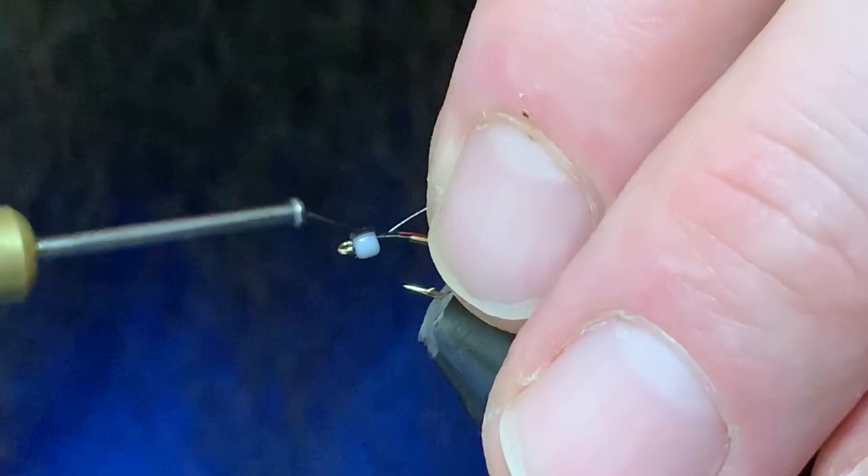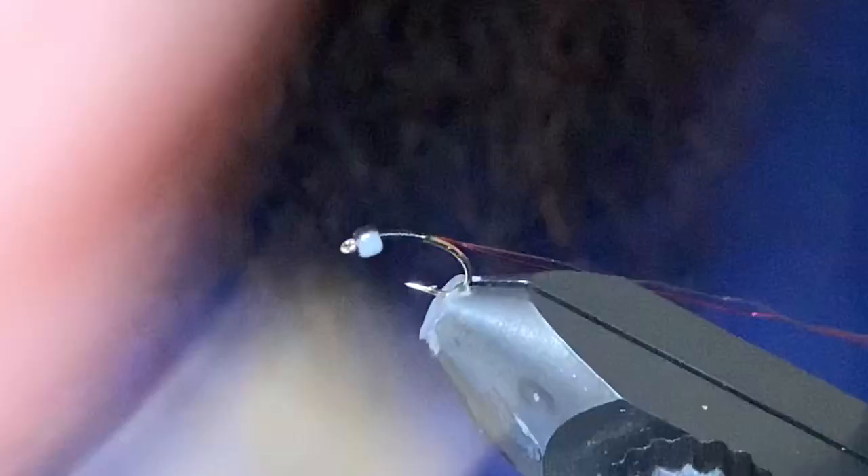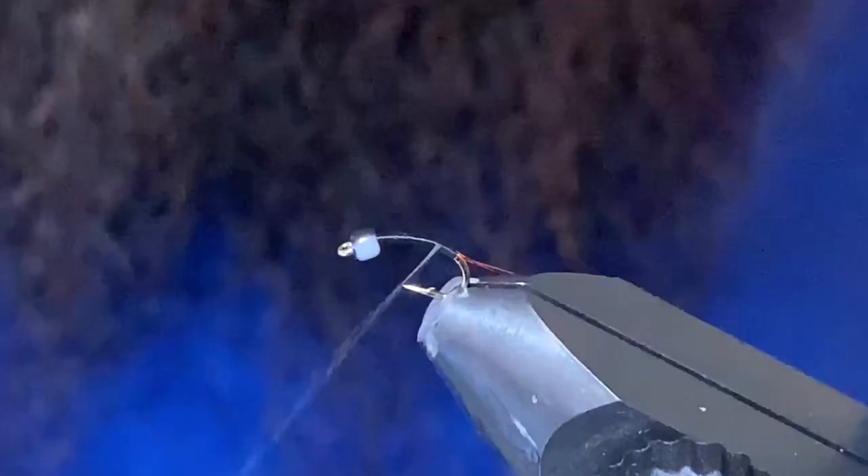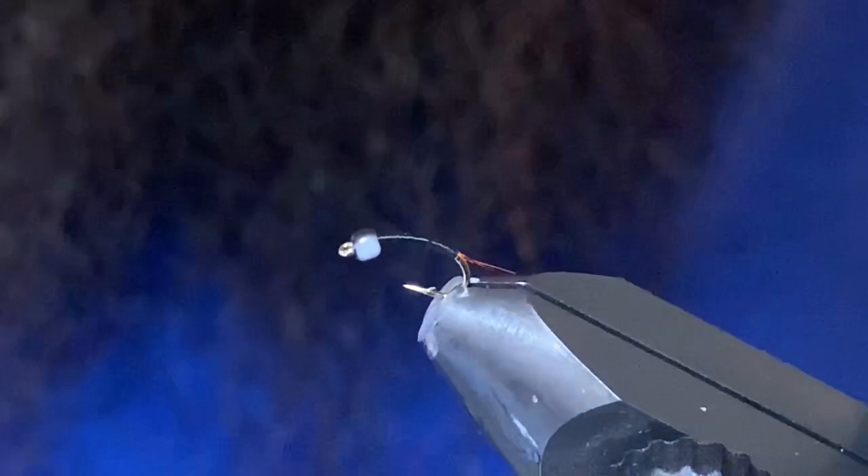I tie them in all kinds of colors. The limey version you can use chartreuse with red wire, you can use silver wire to create a chromie with a black rib or a red rib, whatever you prefer. Mixing up the colors is your choice.